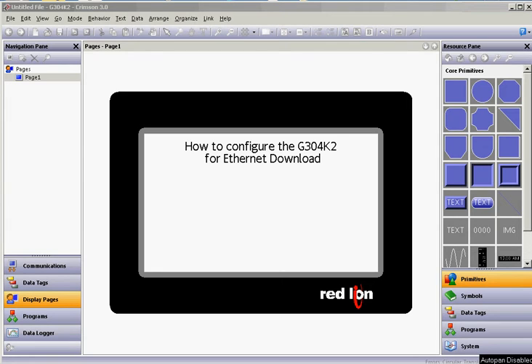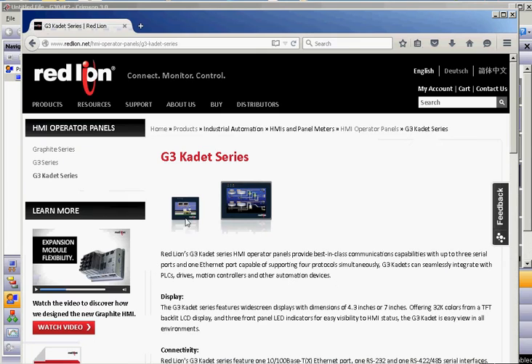Hello there folks. This quick video today is going to describe how to configure the Ethernet port on a G304K2 such that you can use that to download to it instead of the serial cable. The G304 Cadet does have a serial port on it and it also has an Ethernet port. From the factory, the Ethernet port is turned off so you'll have to enable it via the USB cable. I'm going to show you how to do that and download to it.